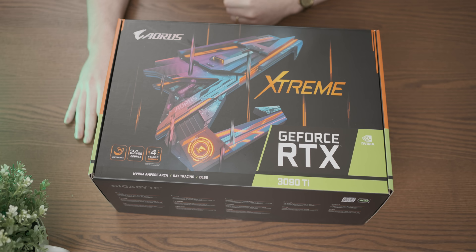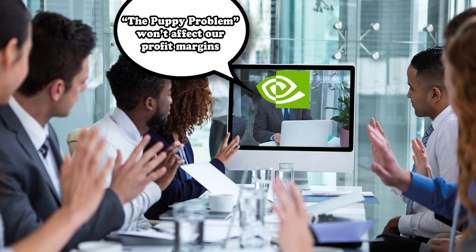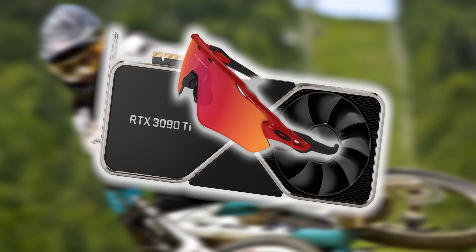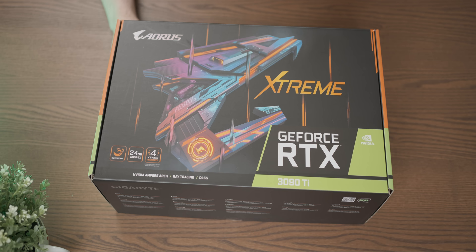Let's have a look at the RTX 3090 Ti - a graphics card that solidified Nvidia's reputation as the kind of company that would probably burn down a puppy orphanage if they thought it would make their shareholders happy. But that doesn't make this any less crazy of a graphics card, and this is the extreme version of it, which comes with some exciting things attached to it.